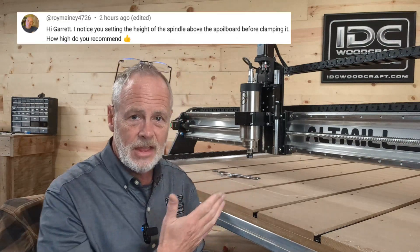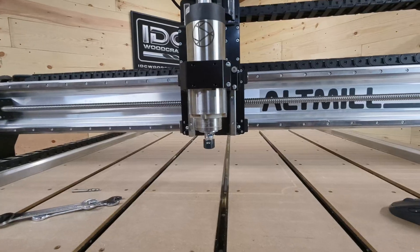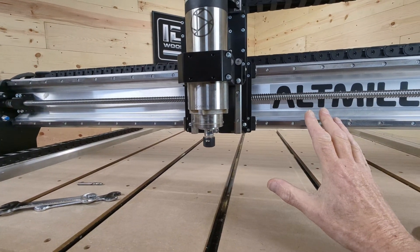Our CNC brother Roy asked this question: when you're putting your machine together, how do you know how to set the spindle height on your machine? I want to tell you the rules that I go by so that you understand how to set your spindle up. Now it could be the spindle or a trim router — you want to try to follow these rules. We're going to use my Alt-Mill CNC router as a reference, and this is something you're going to follow no matter what CNC router you get.